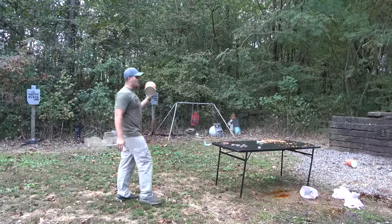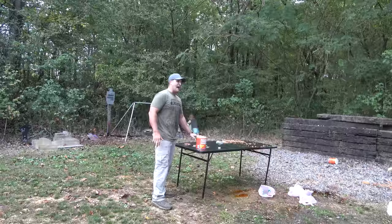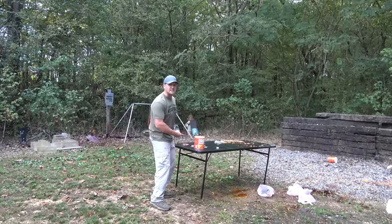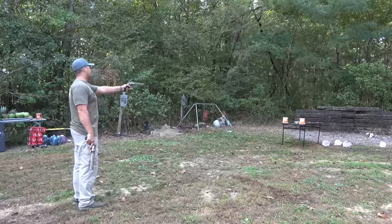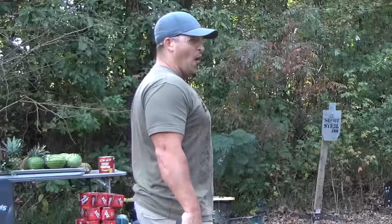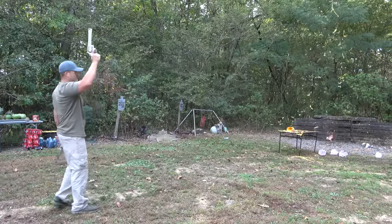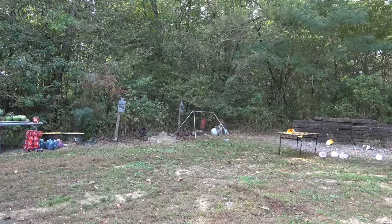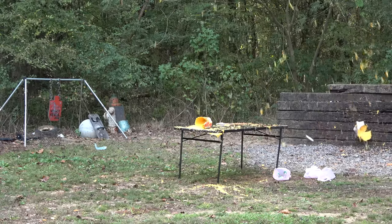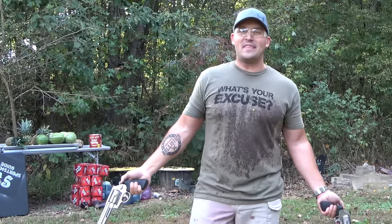Up next, we're going to see which one can vaporize a giant can of nacho cheese better. And I don't want to hear one single word out of you because you know what kind of cheese this is — nacho cheese. 460 is up first on the left. And now for the 500 Magnum. Oh my gosh! This shirt's going to be pretty colorful by the end of the day.